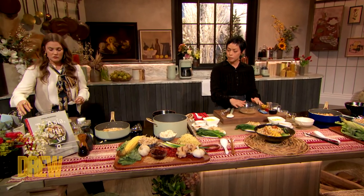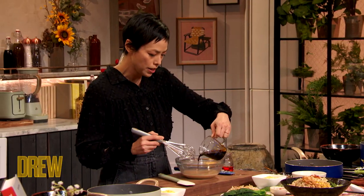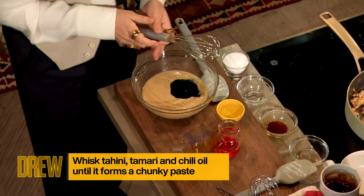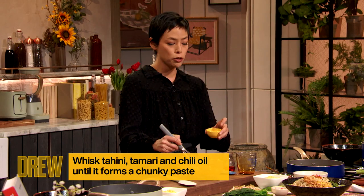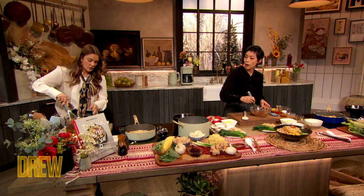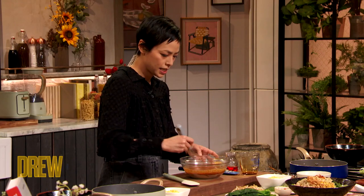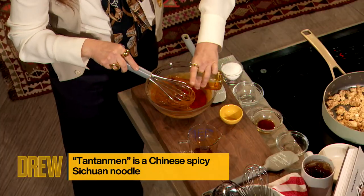In the bowl, we're gonna whisk everything up. You have some tahini, so we're gonna put a little bit more of the tamari — that's gonna give you that deep savoriness. And then to break up a little bit of the creaminess, you're gonna have a little bit of rice wine vinegar in that bowl. And then we have some chili oil.